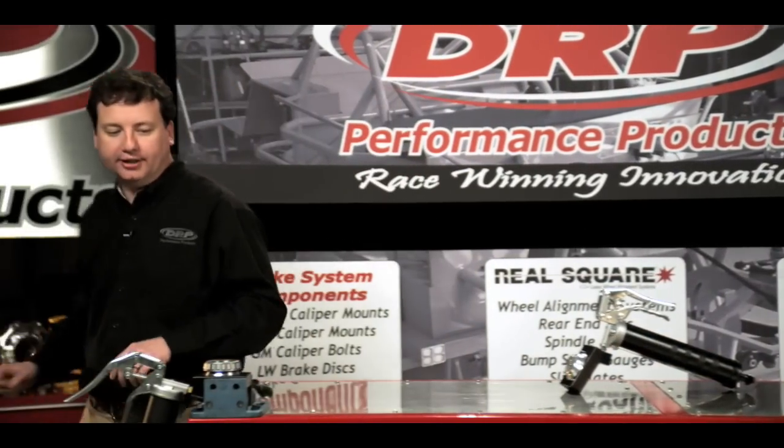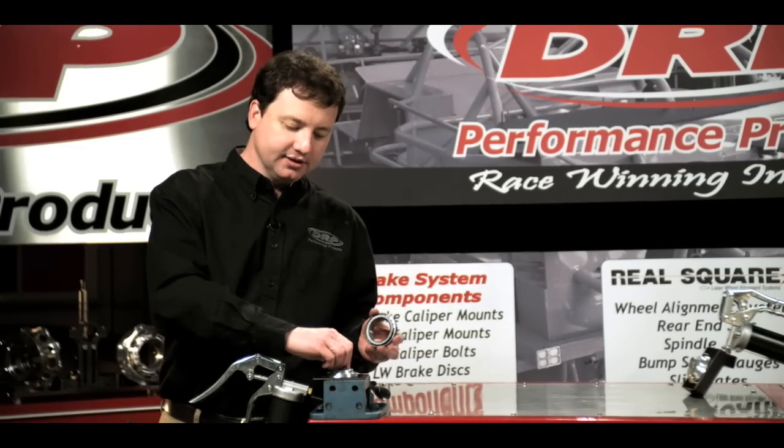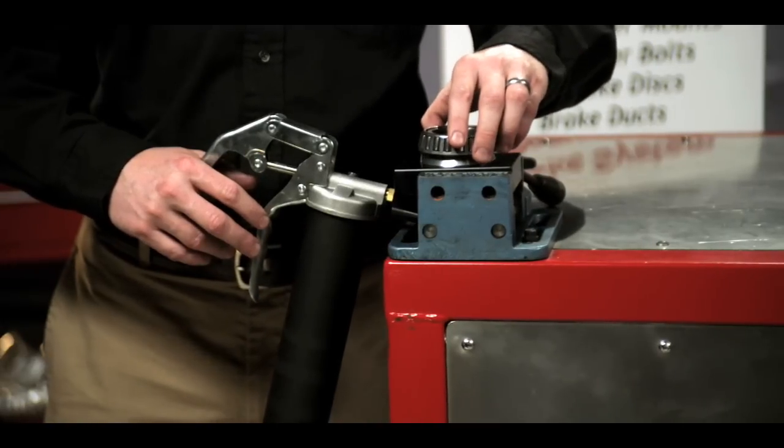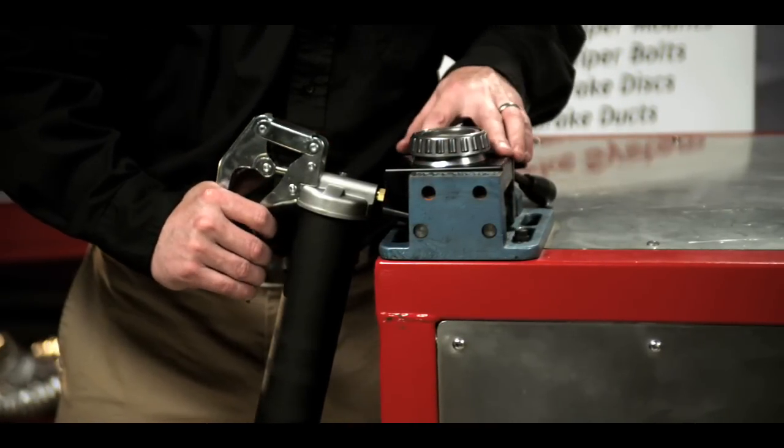Now we'll come over here and pack a bearing. The first step is to make sure we have the proper seat for the bearing style. We'll then simply set the bearing down on the seat, making sure that the needle locates itself in between the bearing rollers.